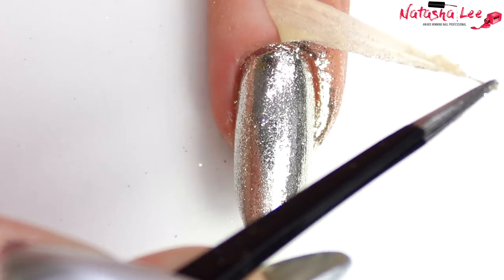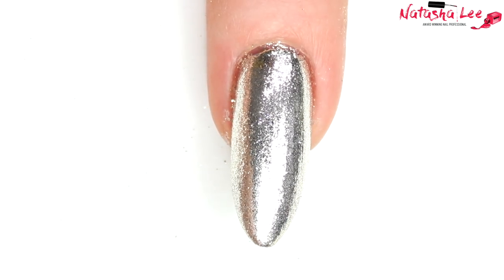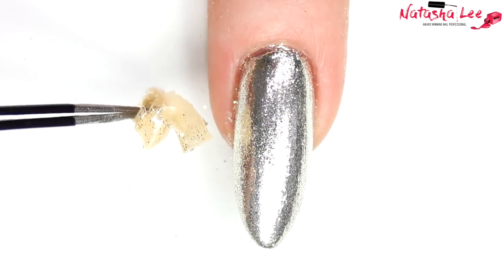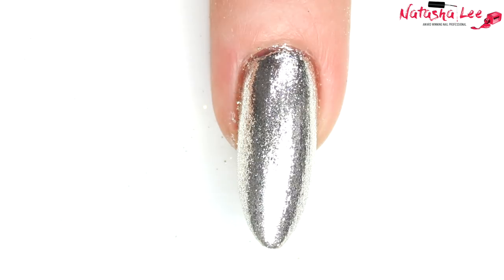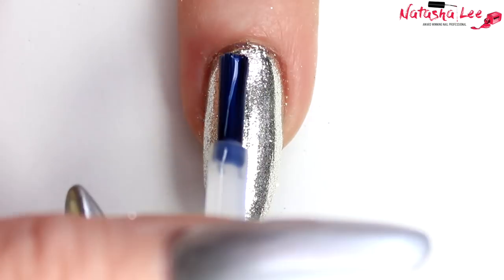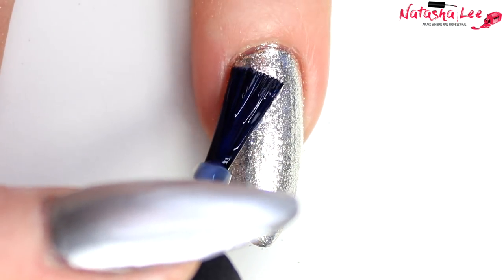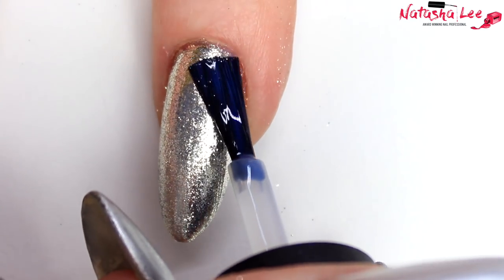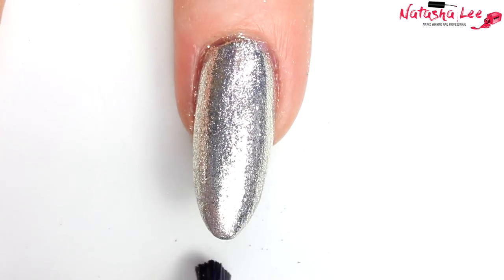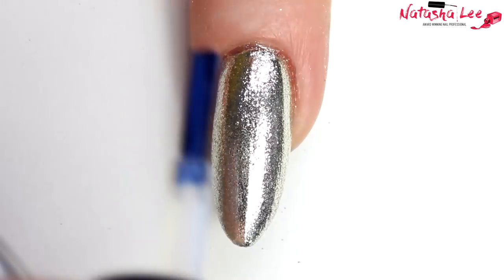I'm just going to peel off that liquid latex barrier from around the nail — that was nice and clean. If there's any excess around the nail you can clean it off with a brush dipped in nail polish remover or acetone. Now I'm going in with a water-based top coat. I normally do this when using regular polish with foil adhesive because if you use normal top coat over the foil adhesive it seems to make it sort of wrinkle and craze. However, I haven't had a problem using Tiara before, and this time it seemed to transform it.